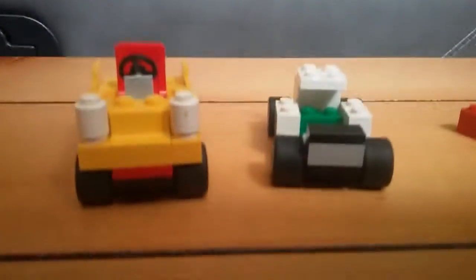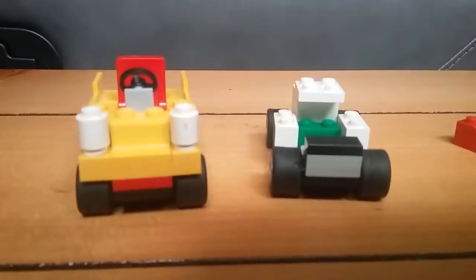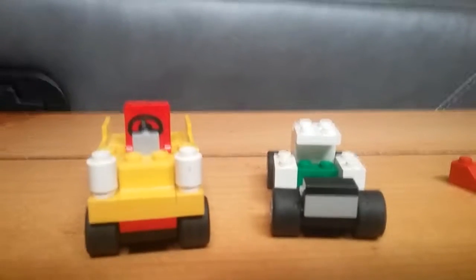Hello everybody, this is Slick from OneShot here with another Lego review today.